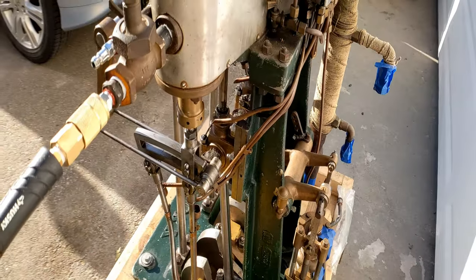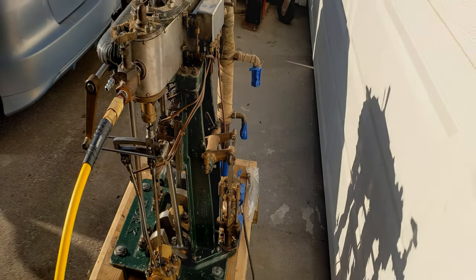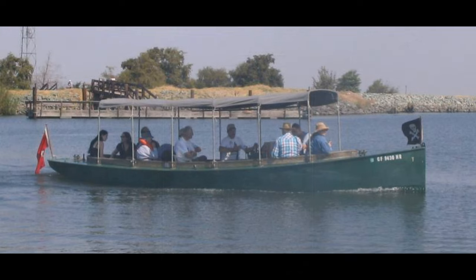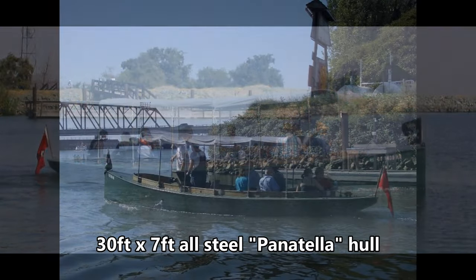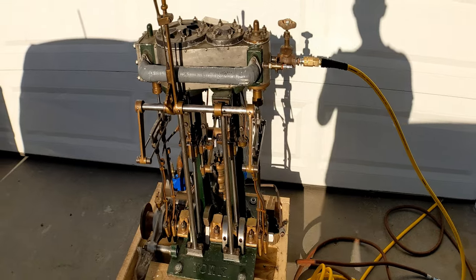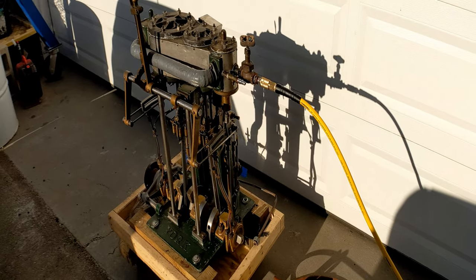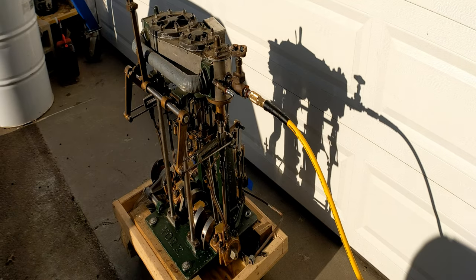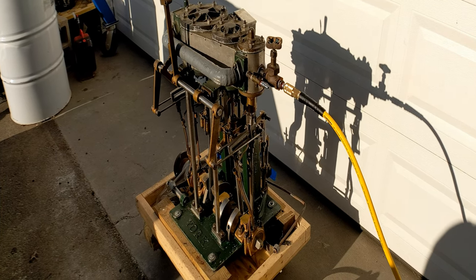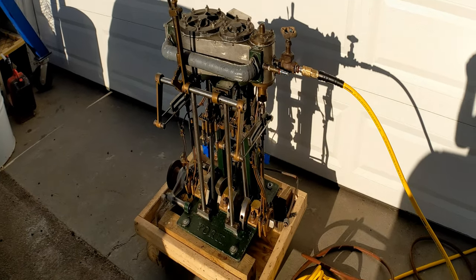This engine was originally in this boat. Back in the late 80s, early 90s, John removed it out of the boat and sold the engine and boiler. After 30 years, my father and I purchased the hull — the boat — and still knew the friend that had the boiler and got the boiler from him.